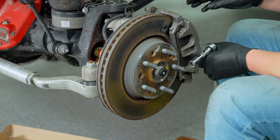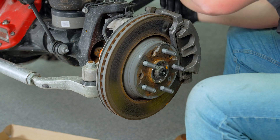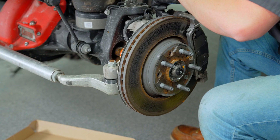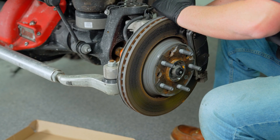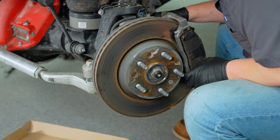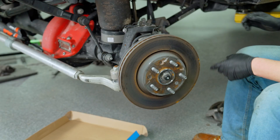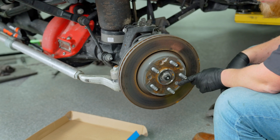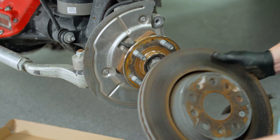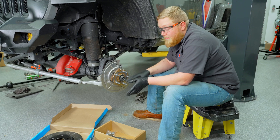We're going to start the brake install by pulling off our caliper from the bracket and hanging it out of the way on a strap. There are two 21-millimeter bolts holding the caliper bracket on — we'll get those removed. With the factory caliper bracket removed, we can go ahead and remove the retention pin for the rotor. With all the factory braking components removed, it's time to start installing new parts.